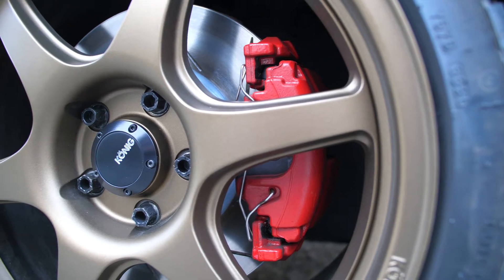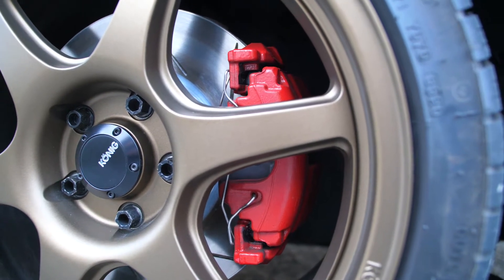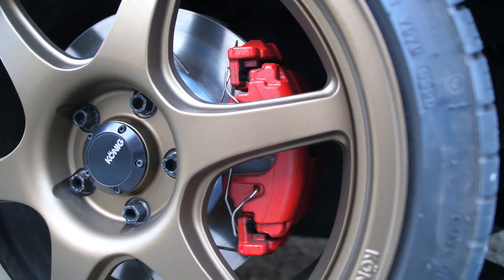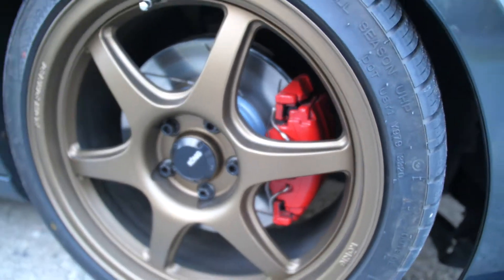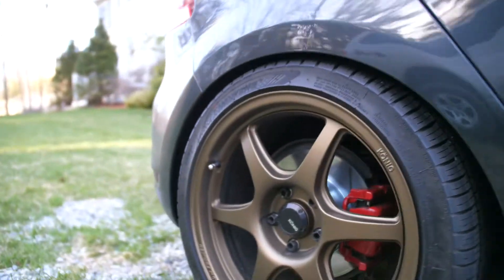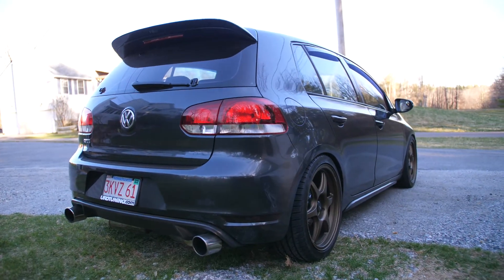Moving on to some more exterior stuff: brake calipers can be painted and usually it costs under $100. All you have to do is clean up and sand off your old calipers and get some decent caliper paint. I repainted mine red - they come red from the factory but my paint was fading. I repainted them with some VHT caliper paint and they turned out quite awesome. They look good, so that's always a nice one you can do.